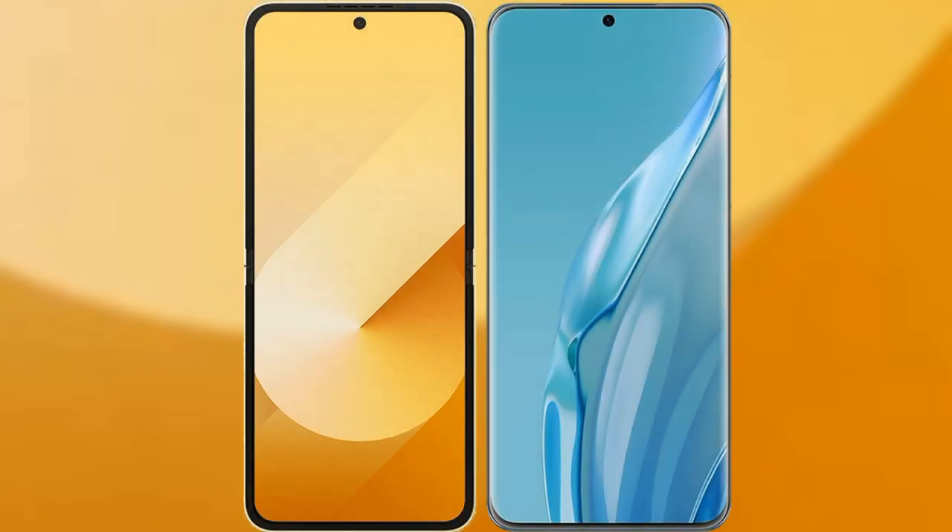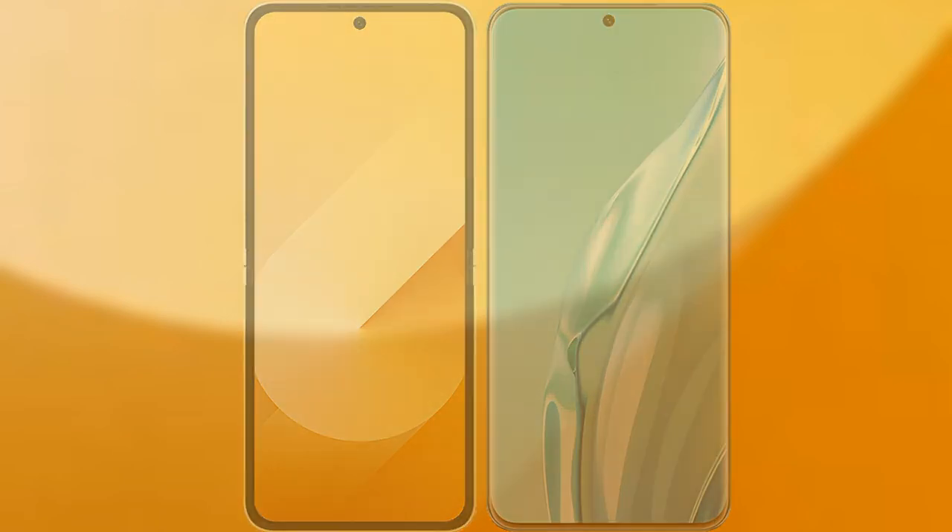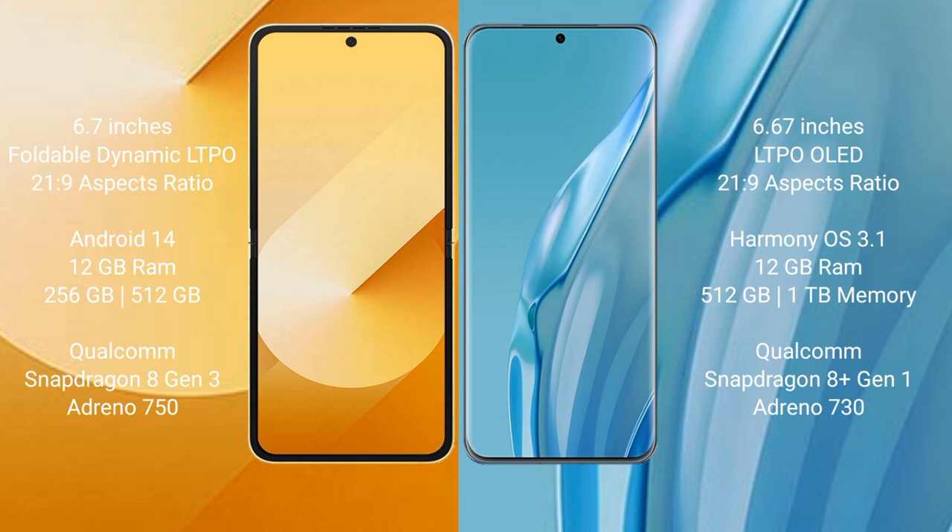We'll compare the new Samsung Galaxy Z Flip 6 with the Huawei P60R. The Samsung Galaxy Z Flip 6 comes with a 6.7-inch foldable dynamic LTPO AMOLED display with an aspect ratio of 21.9, while the Huawei P60R features a 6.67-inch LTPO OLED display with the same 21.9 aspect ratio.